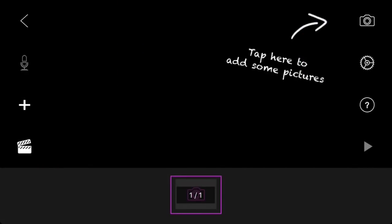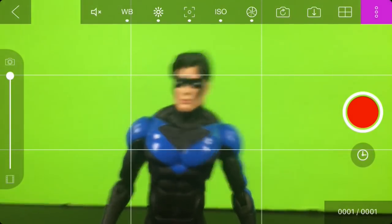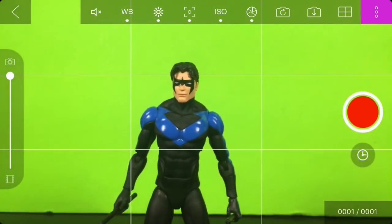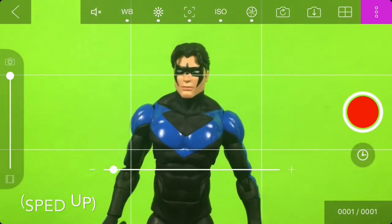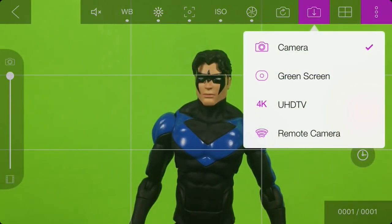Now of course you're gonna want to open a brand new project or one you're already working on and open the camera. You should have your green screen clearly visible behind the figure and set the figure how you'd like. Make sure the non-green screen parts are not showing because the green screen only covers what is green.